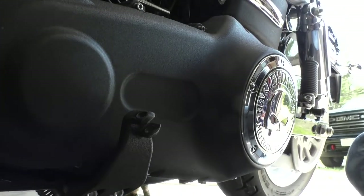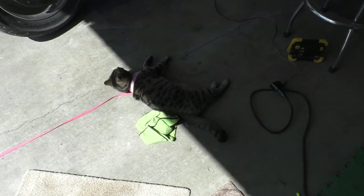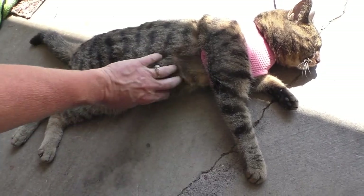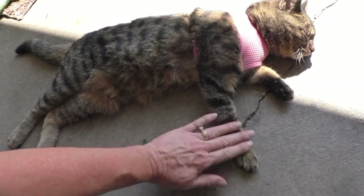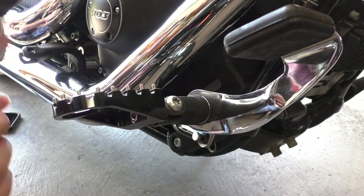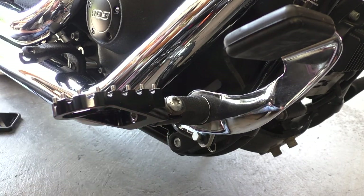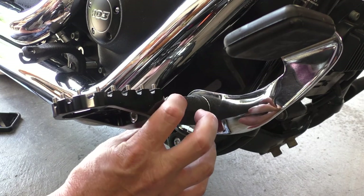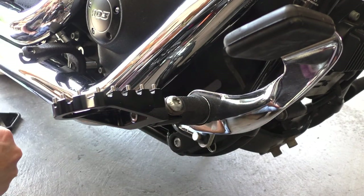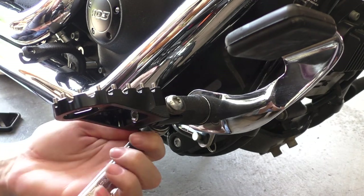There we have it. This bolt is a T45 Torx, and the nut is a 9/16. I just realized I forgot to order extra bolts for the other set of pegs, so I'm just going to rob them off of my rear sets. I don't carry passengers anyway, so I don't really care — those are going to come off either way.